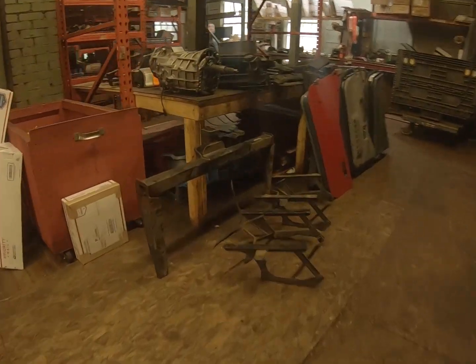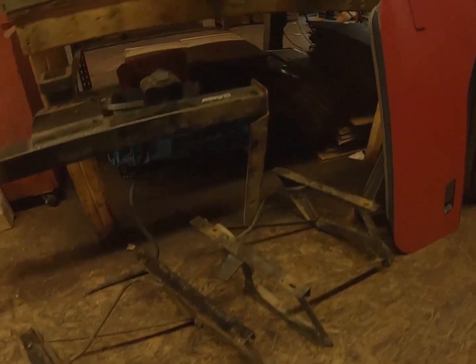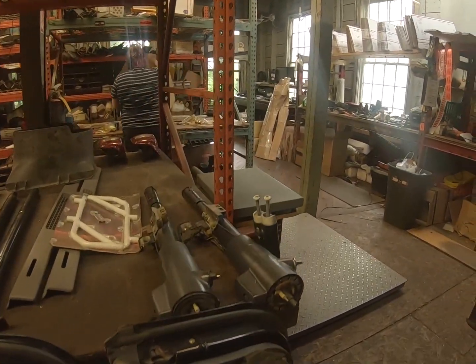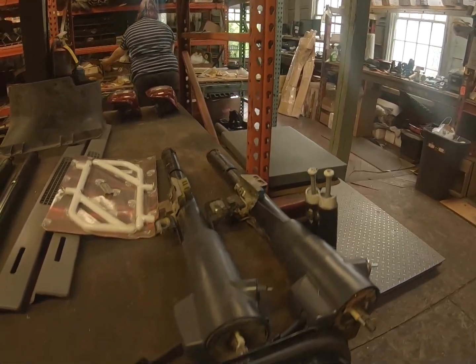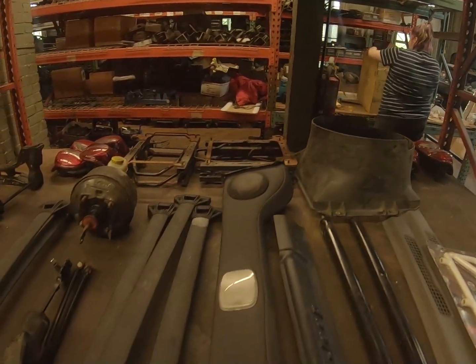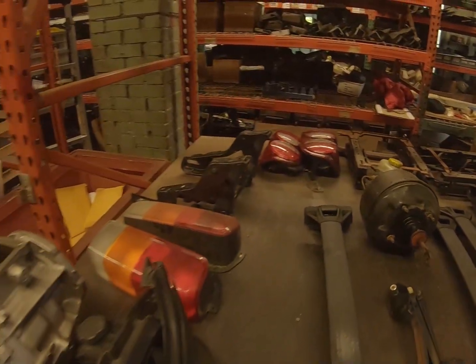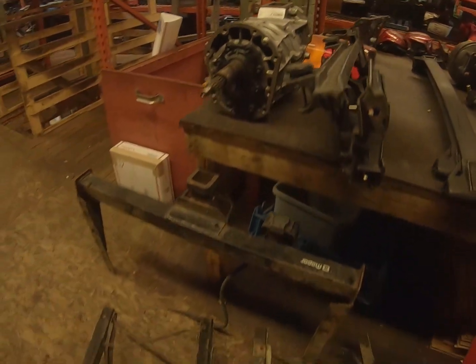First thing in the morning here at Dead Jeep. This is our shipping table — look at all these things we've got going out: from steering columns to lights, seat brackets, sound bars. We've got everything going on over here, first thing in the morning.